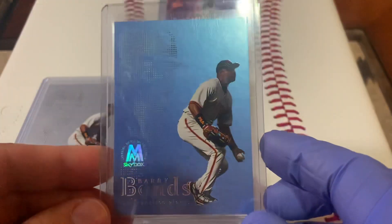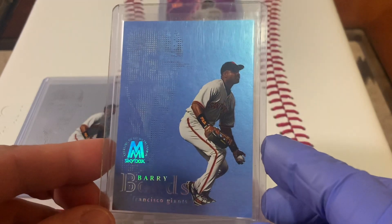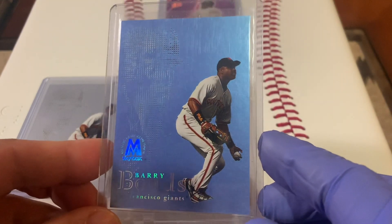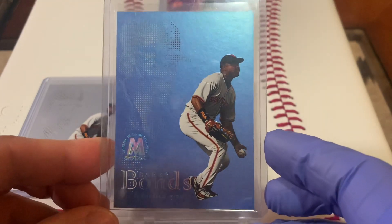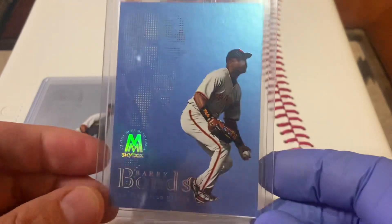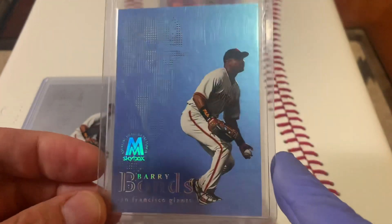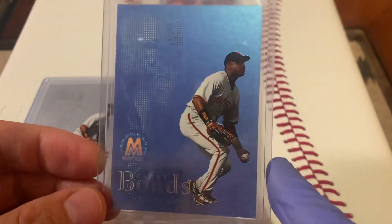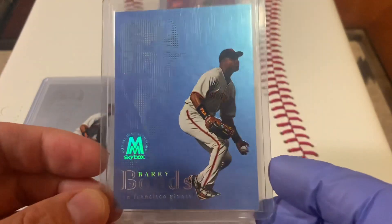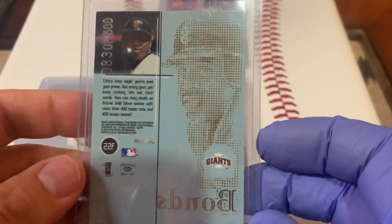This is, I believe, the platinum insert — whatever the blue color is. These cards have really taken off in the last year or so. I remember not realizing I didn't have this card, and I got lucky and picked it up for maybe fifteen to twenty dollars. Now they're selling in the neighborhood of $150 for this particular card. It is numbered to 500 — this one's numbered 83 of 500.